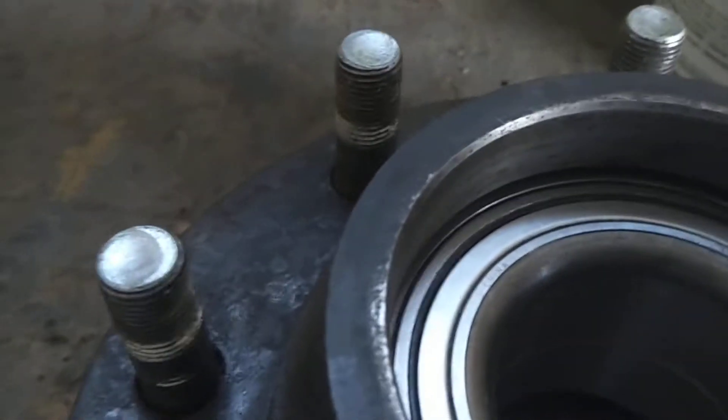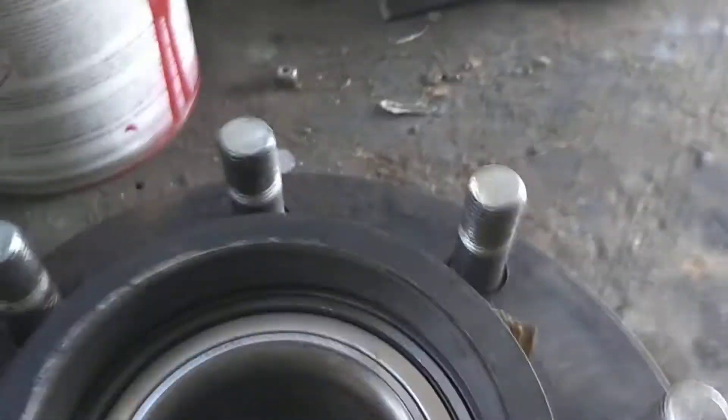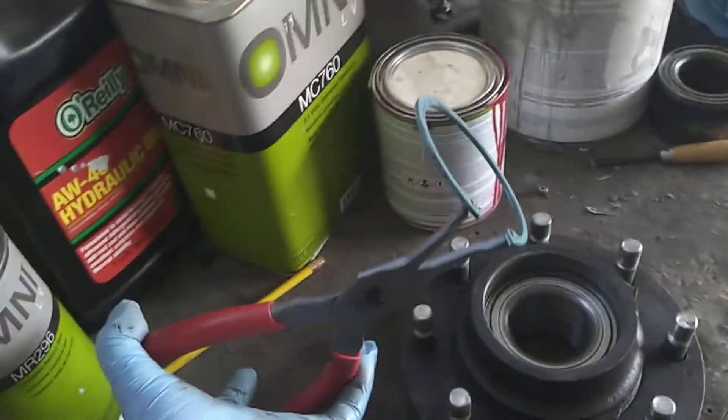We have our bearing ready. The new bearing is now below the c-clip groove. We've got our tool and a nice c-clip ready to go, and we're going to install that.